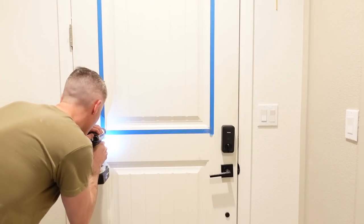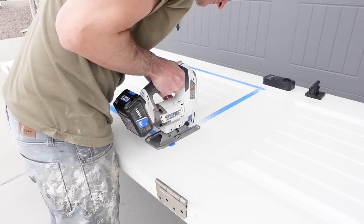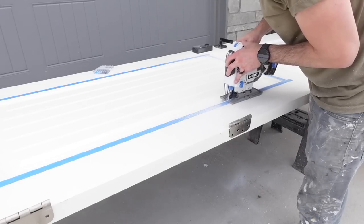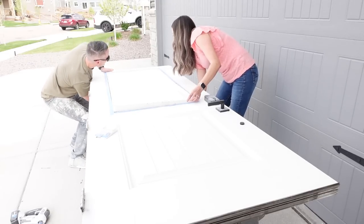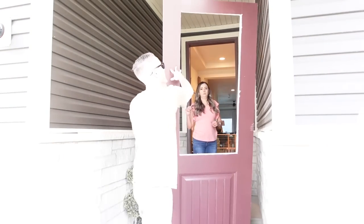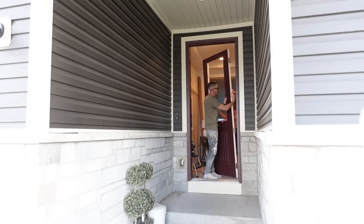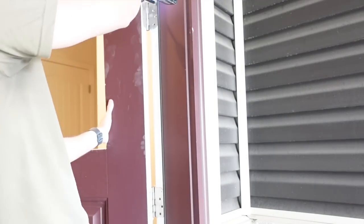Now I'm going to show you a fun DIY we did to transform our front door. Our entryway has always been really dark, so when Peace Doors reached out to me, I knew it was the perfect solution. We're using one of their glass inserts and cutting out a large hole in our front door. It was definitely one of the most intimidating projects we've done, but we were very happy it worked out. The process is: drill four holes on each side, use a jigsaw to cut out the hole, reattach to the hinges, and then put in the glass insert secured by screws on the back of the door.